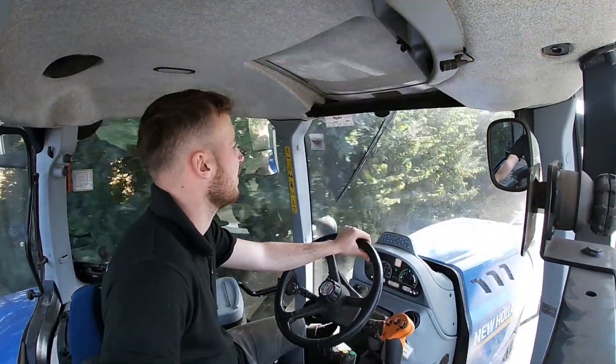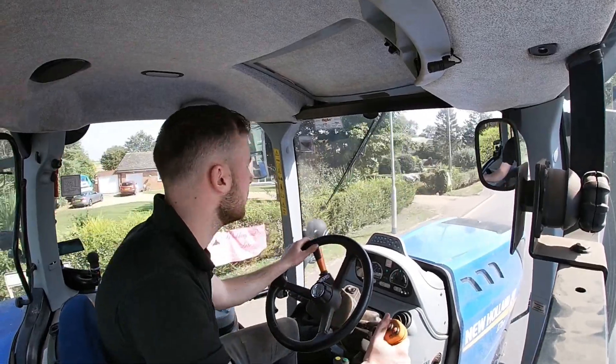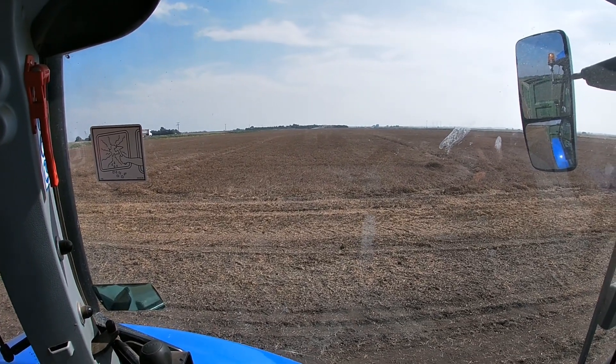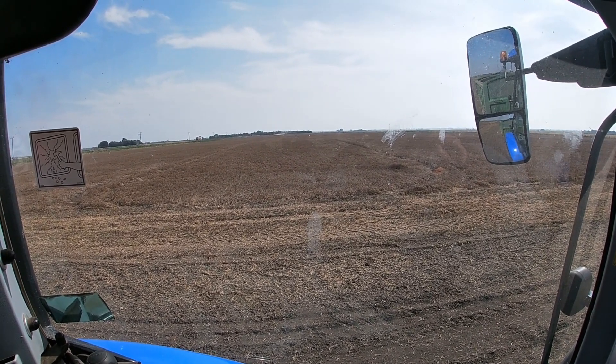Don't get me wrong, I like the Case but I still like the New Holland. Here's the field of peas, which is a big old field. They look a bit flat as well. They're very ready to cut - we sprayed these off around a good couple of weeks back now but we just haven't had the weather. So we'll get a good chunk of this cut today, we shall see.